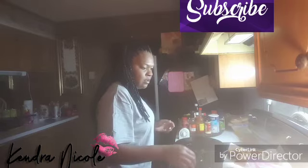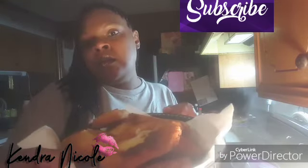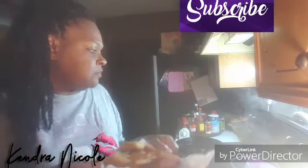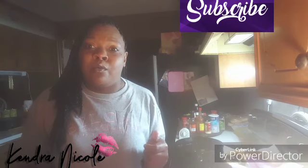That's it y'all — this is my hot water cornbread, and I will put the recipe down at the bottom. So y'all like, comment, and subscribe if you haven't already, and let me know what else y'all want me to make. It will not take long. I want to thank everybody for watching and stopping by — I will see y'all tomorrow. Bye bye!